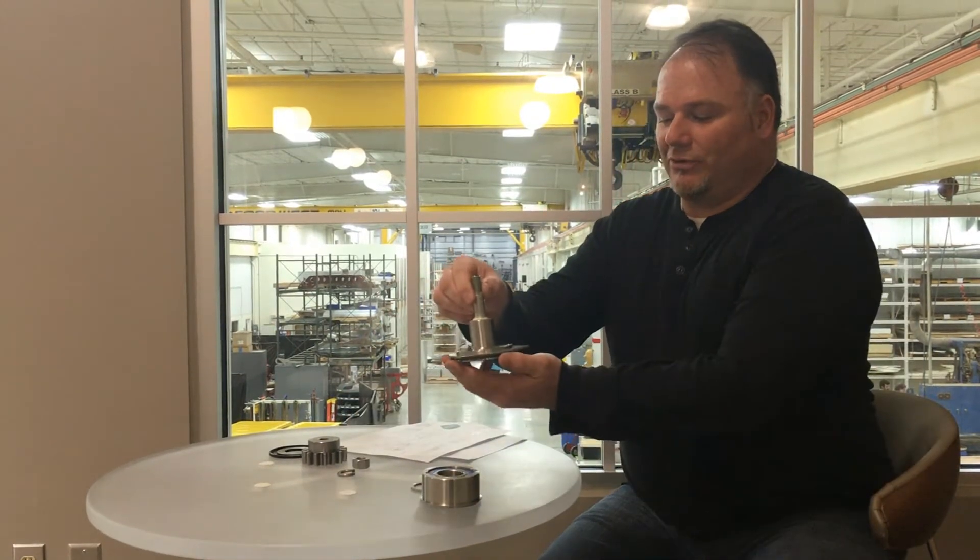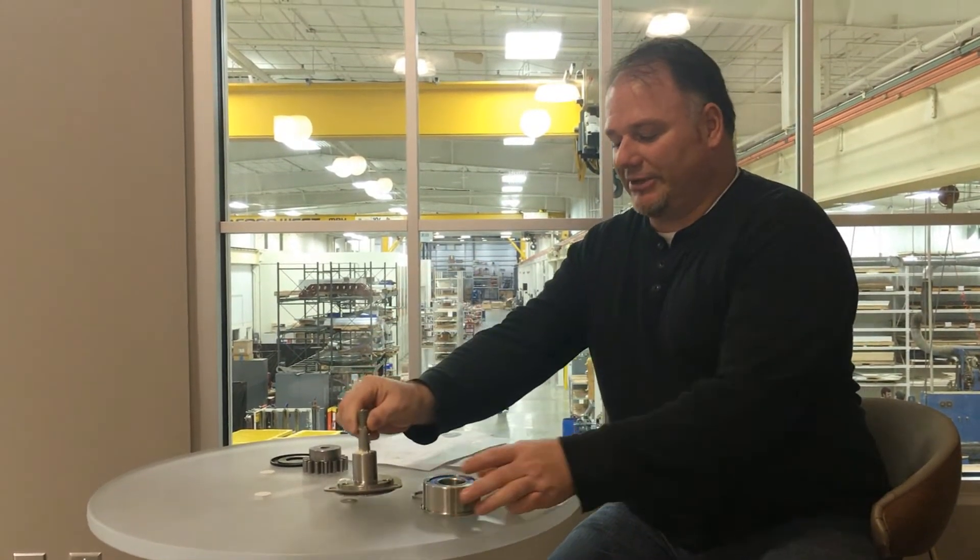You'll have to stop the capper and then unbolt and drop these out of your capper. They're located below the spindle but above the magnetic head, so your magnetic heads will have to come off first.